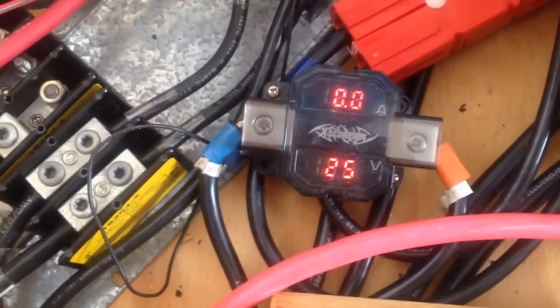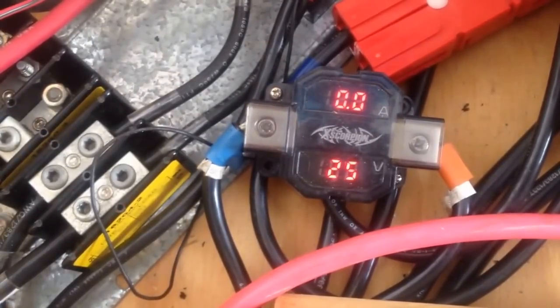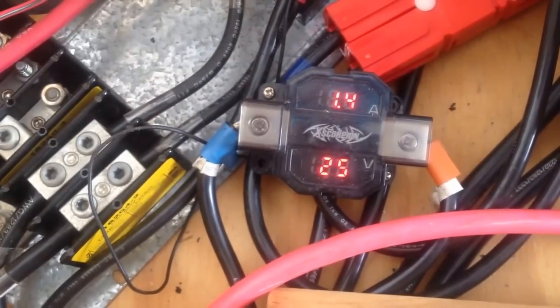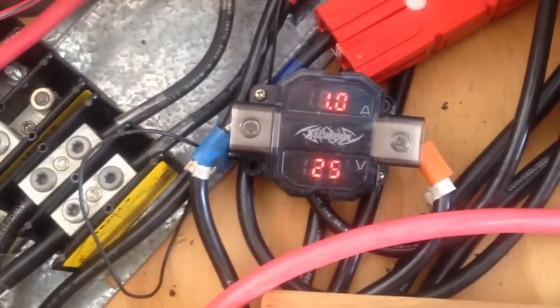As soon as the wind picks up again and starts to produce enough current, you will see that — there we go — when it's picking up. You can see some current going in.